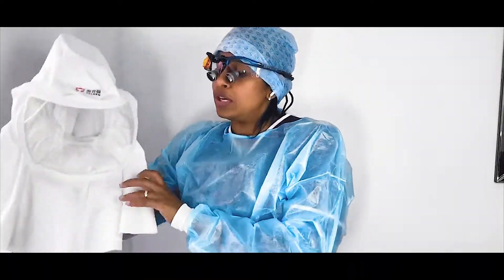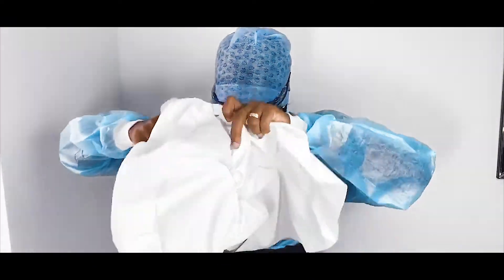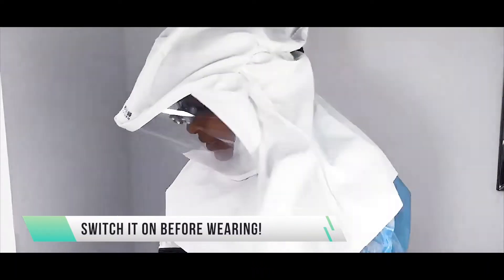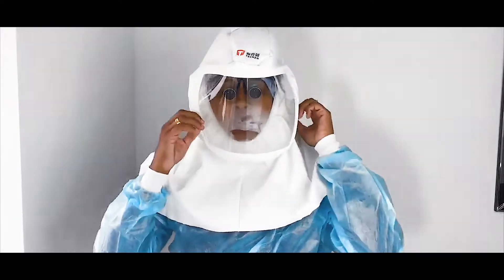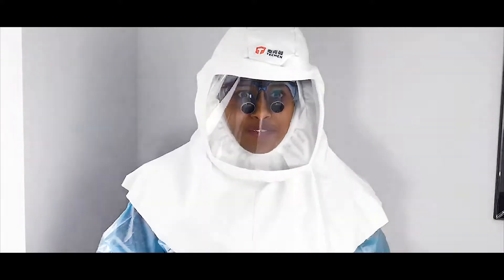You put the unit around you — you can adjust it, I've pre-adjusted it to fit me — and tighten it accordingly. Then the hood is already connected and it comes over your shoulder and goes right on top. I was supposed to switch it on first, which I didn't, so you can see it's getting fogged up.